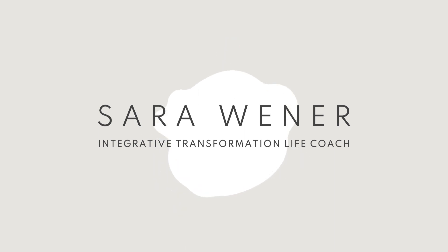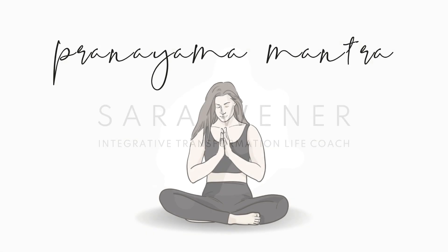Always conclude your meditation by softly opening your eyes, bringing your hands together in an Anjali Mudra prayer position, and closing with a moment of gratitude, reflection, or prayer to absorb the life energy of your meditation into your being and into your day.